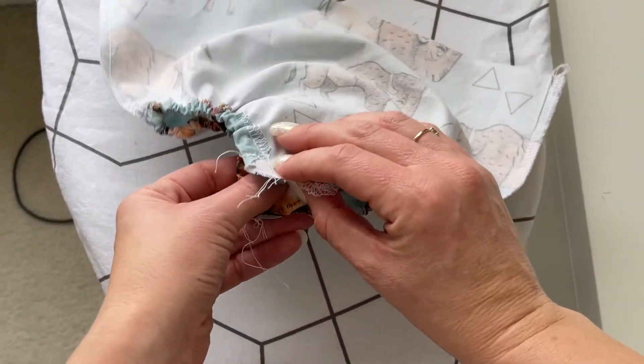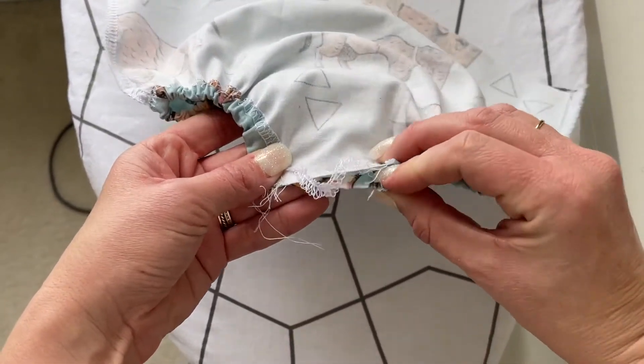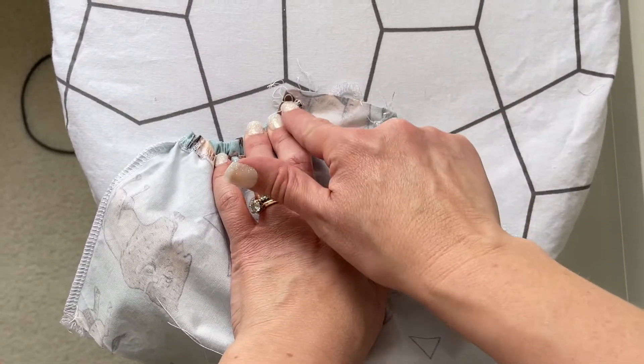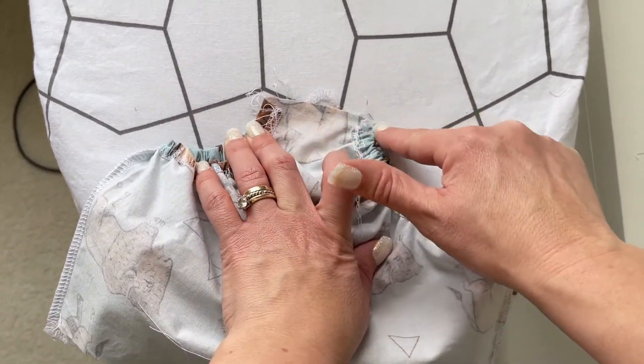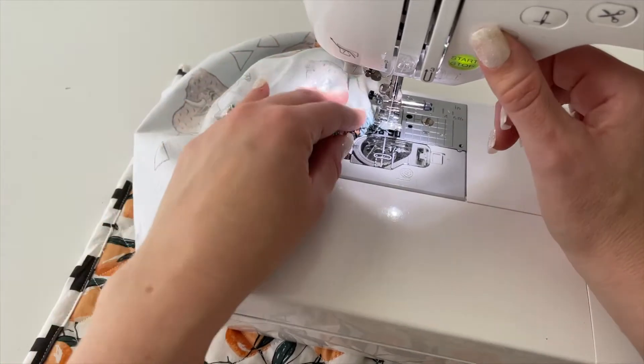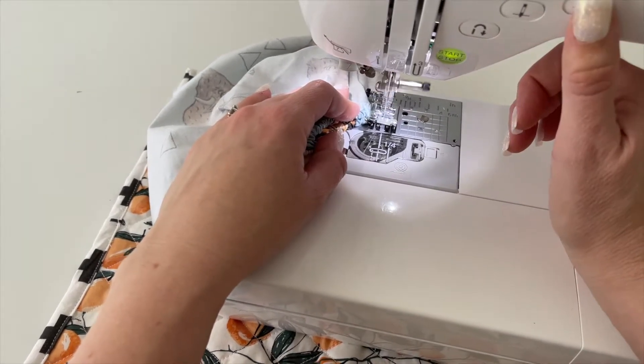Take the two base pieces and line them up so that they completely match. Sew a straight stitch across there, backstitching — and even if you are serging, go ahead and do a straight stitch on top of the serge, because this area receives a lot of stress so it's important for it to be secure.